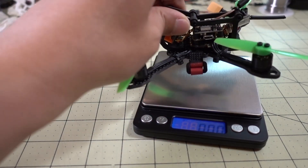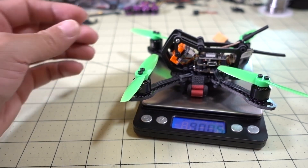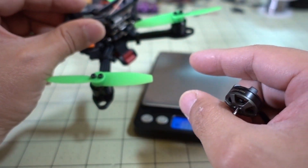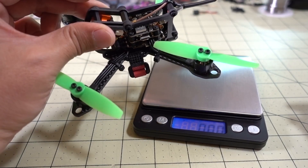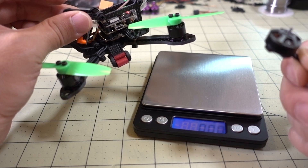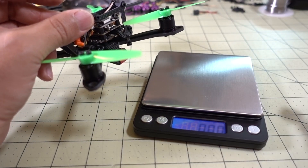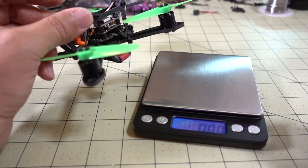The weight of the Akatina with everything on it — props and everything — is about 90 grams. What I'm going to do is take these Brother Hobby motors, replace all of the 1106 motors, and then after I replace them I'll get a weight measurement and see what the difference is. I'm thinking these 1402 motors are probably a similar weight to the 1106s, so probably around 90 grams, maybe a little bit more or less.